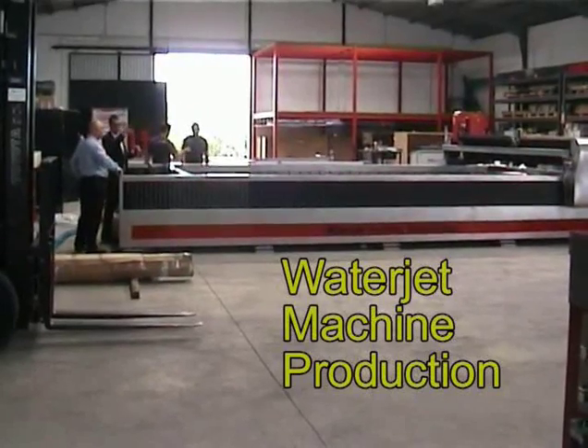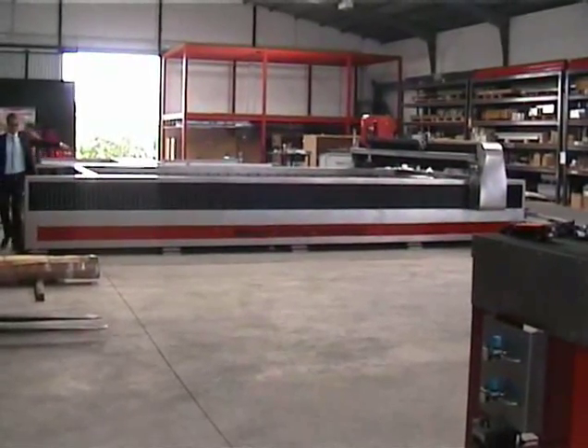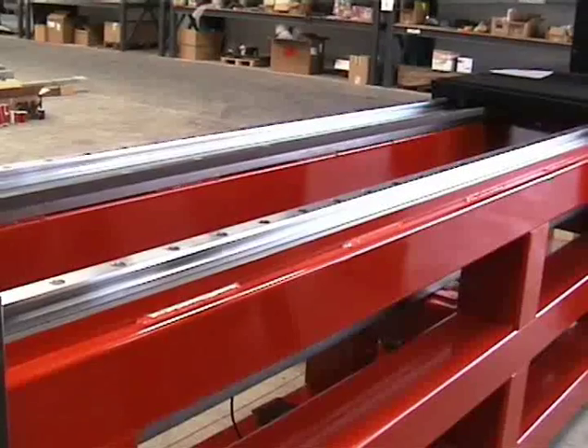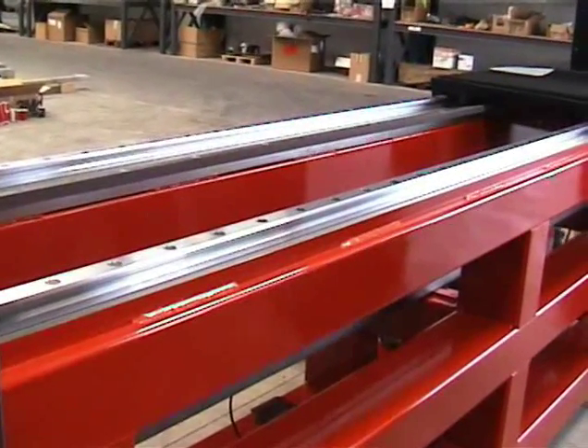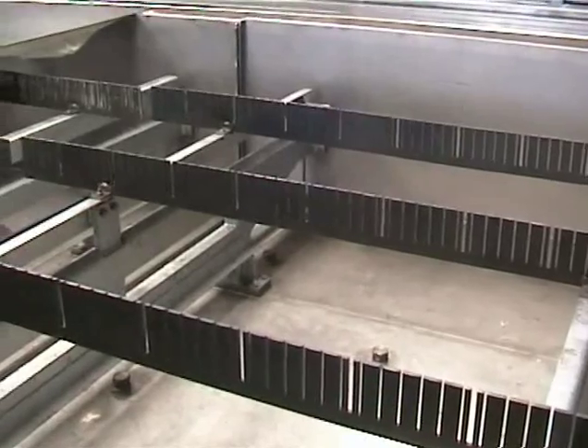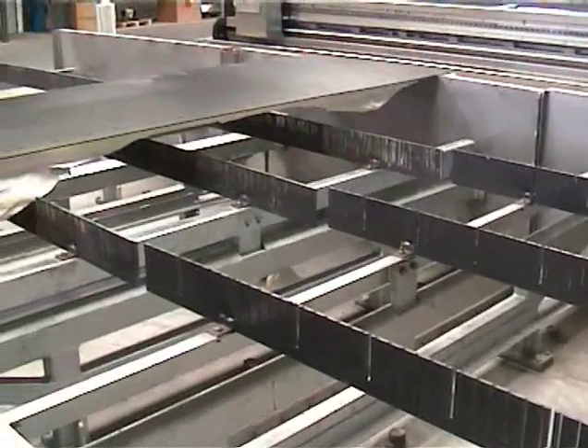In the production side of the factory, where they're just finishing a large VV machine. It has a very heavy frame for the reciprocator with a rack and pinion and linear bearings. The construction is either stainless steel or galvanised.